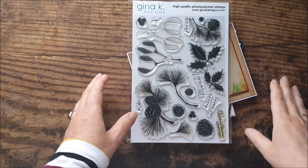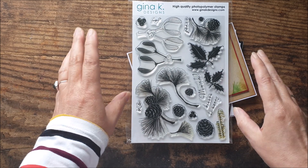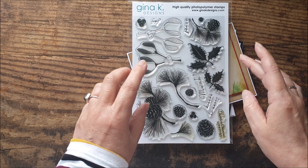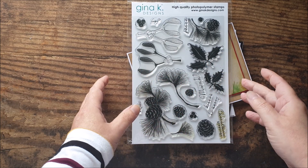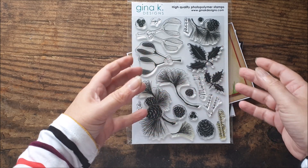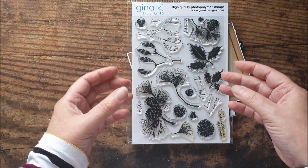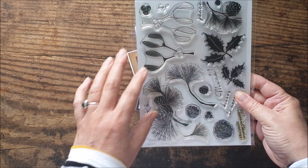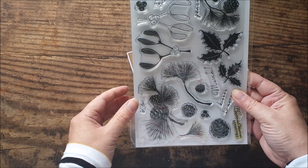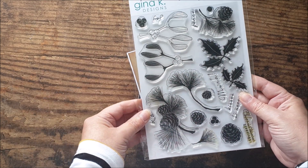Hello, today's video is all about getting the most out of your stamps and today I'm going to be using this festive foliage set of stamps from Gina K Designs. You don't need to have this set of stamps to do the techniques that I'm doing today, but I'm just trying to show how you can take one stamp — or in this case a set of stamps — and create totally different looks by using them in different ways.